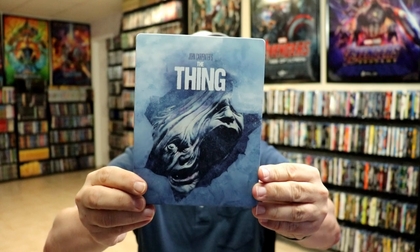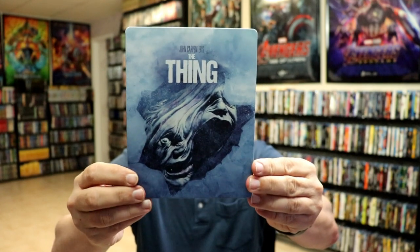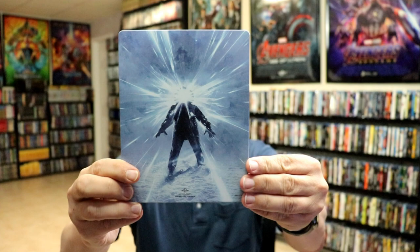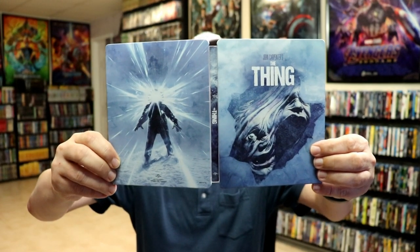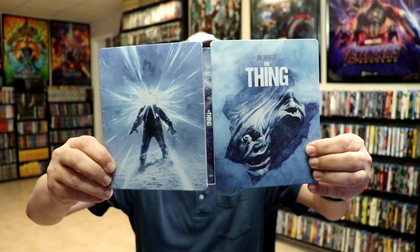I really like that image, and then here's the back. When you open it all up, you've got the front and back together which blends very well, with the title going up and down the spine. On the inside we do have our digital code and our 4K disc.